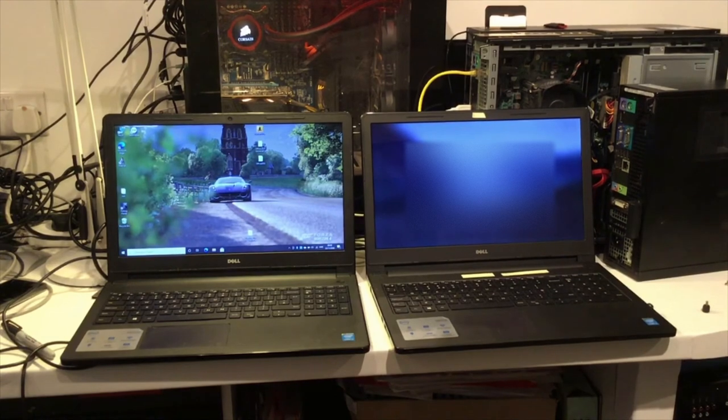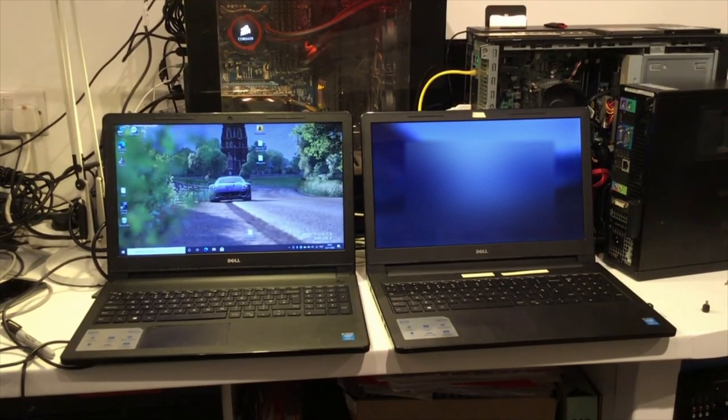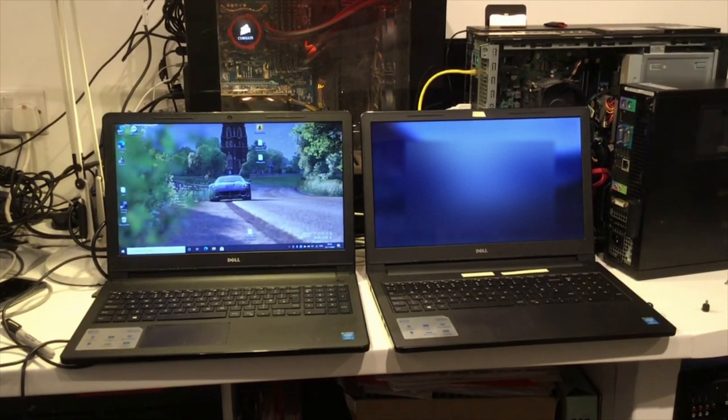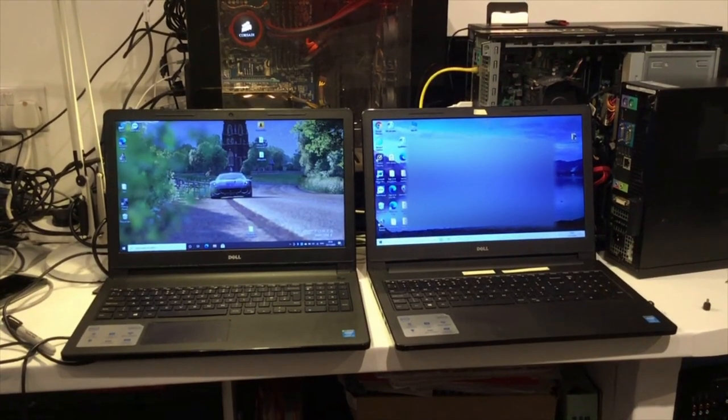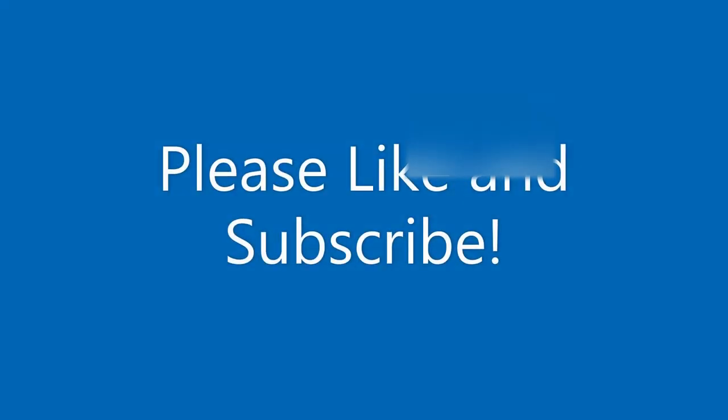We're just about at the point where the original machine is going to finish rebooting, and there we go — that gives you some idea. I hope you enjoyed this video and it gave you something to think about. Look forward to seeing you in the next video.